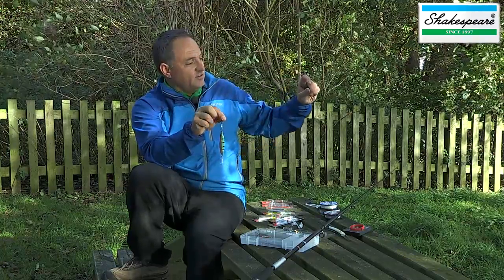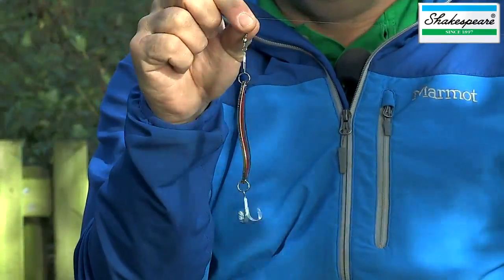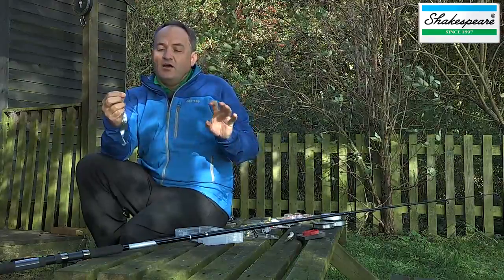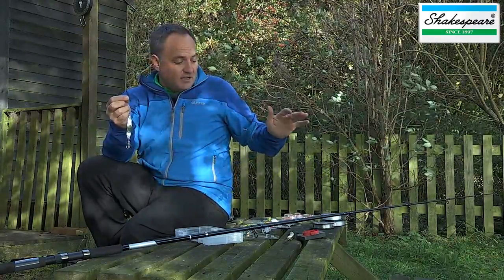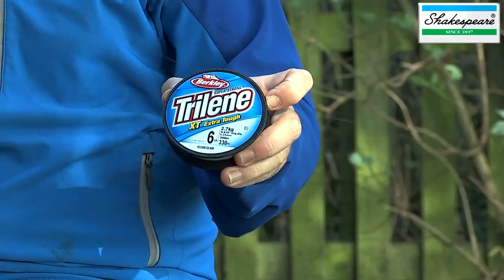So in this case, I've utilised the second swivel as well. But you might decide to go direct onto that — and that's something you can do. It's worth mentioning at this point about hook lengths. A hook length, in many cases, is designed to be a lower breaking strain than the mainline. And that's when you need to invest in different spools of line to enable you to create different types of hook lengths.